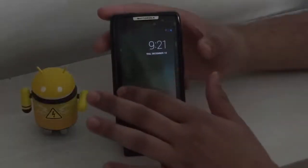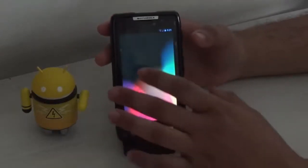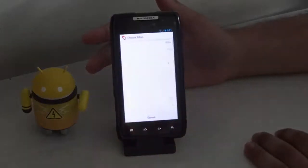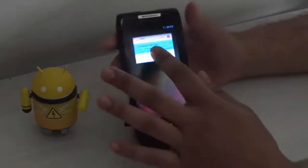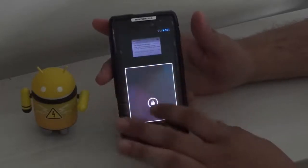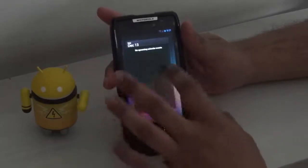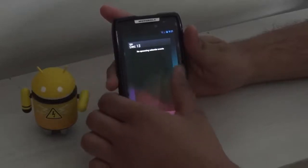Sorry about that — I have finally set up the device. When we install any other widget on the lock screen, there we go, we have the Gmail widget on the lock screen. Here you can see that I have got multiple apps installed on the lock screen.